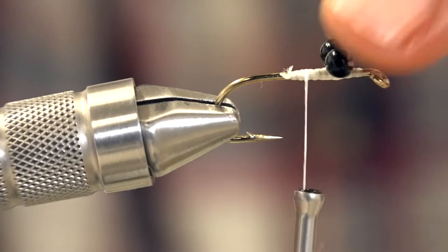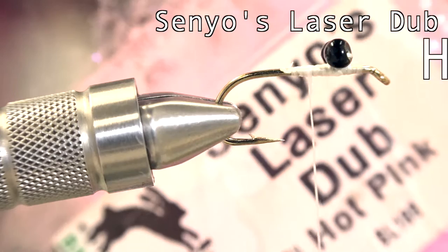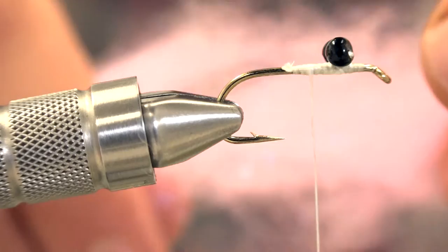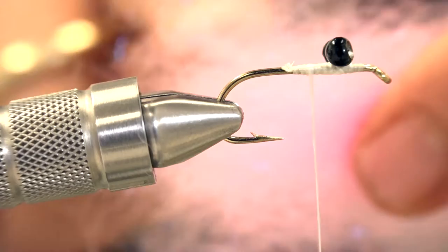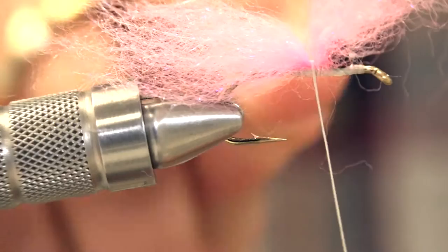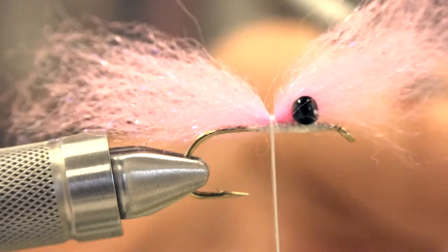You can glue these eyes in there — I don't typically glue them because I lose the fly before it has a chance to fall apart. Next, Senyo's laser dub hot pink. You're going to tie with two colors of laser dub: one on the top and one on the bottom, because when you fish it, it'll flip over and be correct. Grab a lump of dubbing, pinch the ends, pull it apart, re-stack, pull apart, re-stack — do that a bunch to make sure your fibers are all lined up. Take a chunk and tie it in up on top with just two wraps. If you make three wraps it'll be too wide and when you trim it you'll see gaps between the lumps of dubbing.